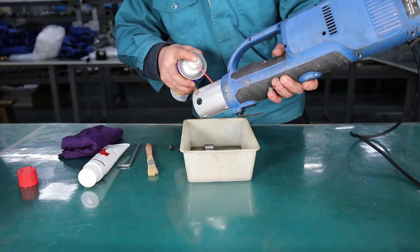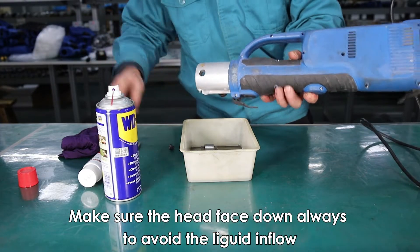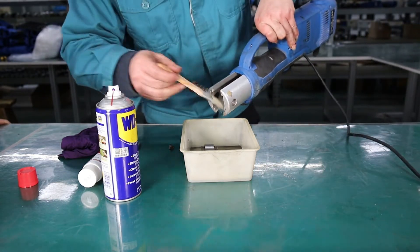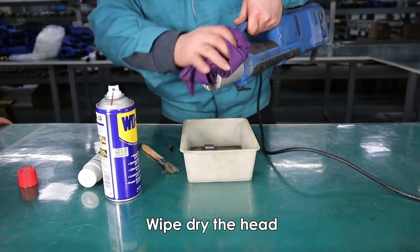Spray the cleaning liquid in the head. Make sure the head faces down always to avoid the liquid flowing into the tool and damaging the electric parts. Wipe the head dry.